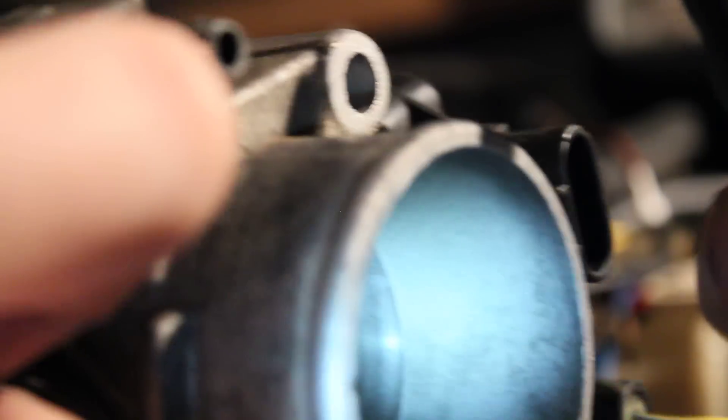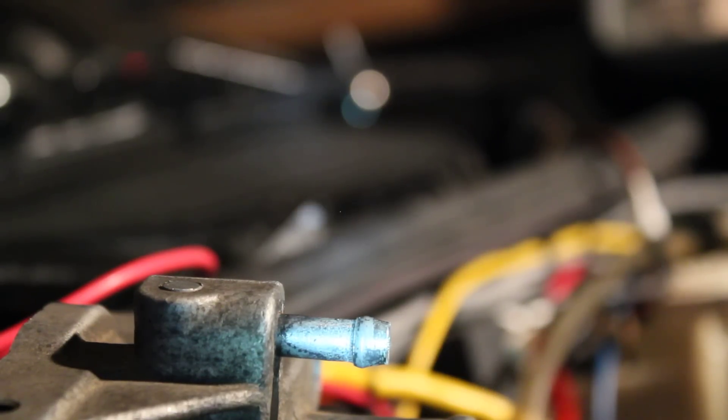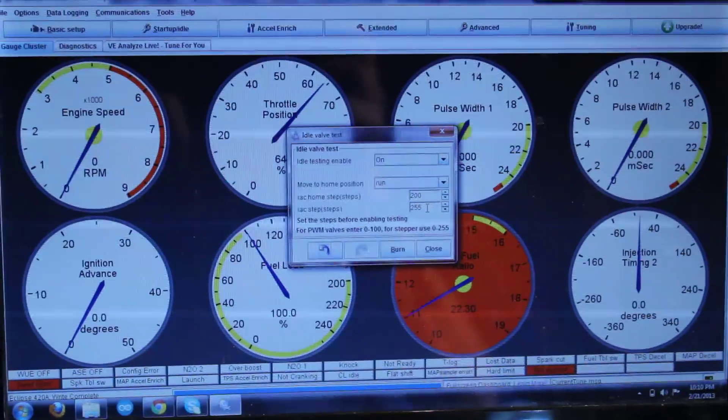When I'm off the throttle the blades are closed, so this valve allows a path around — it comes around through here, and there's an extra little hole in there that lets it through. So anyway, that's about it.